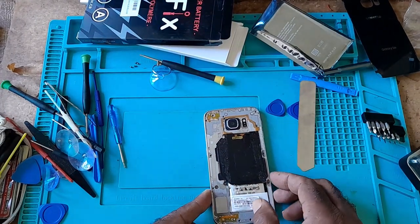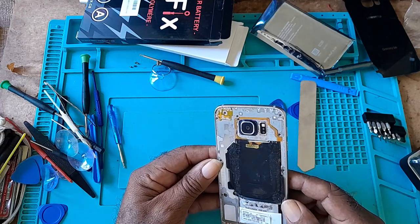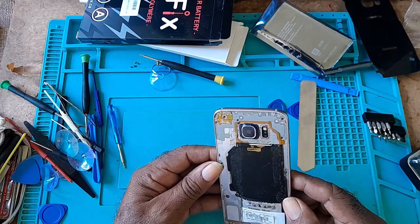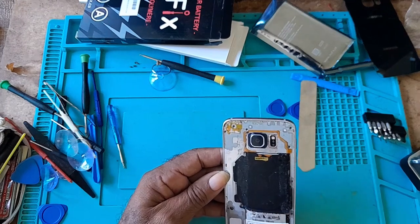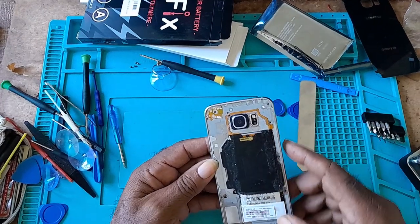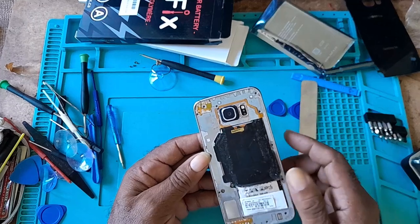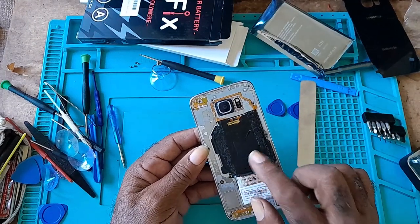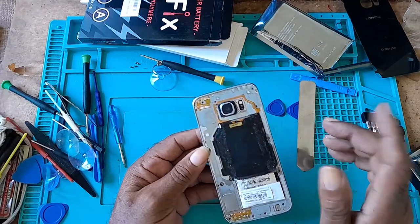When you get all the screws removed, do a check to make sure you removed all of them. Count them: there are 13 screws total. There is also a wireless pad in here — that's for the wireless charging.